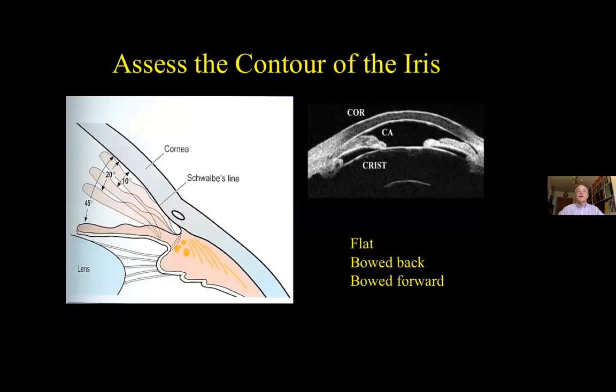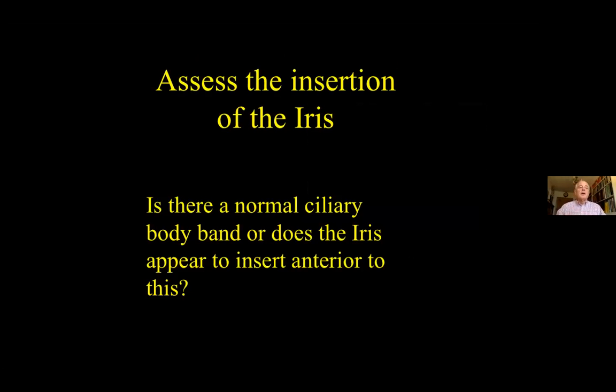You want to assess the contour of the iris. Is it flat? Bowed forward? As in this case — you can see on this OCT image of someone with very narrow angles how the iris appears to be bowed forwards. The usual position in open angles is that the iris plane is fairly flat. You may see that it's actually bowed backwards, for example in patients with pigment dispersion. Assess the insertion of the iris: is there a normal ciliary body band, or does the iris appear to insert anterior to this?